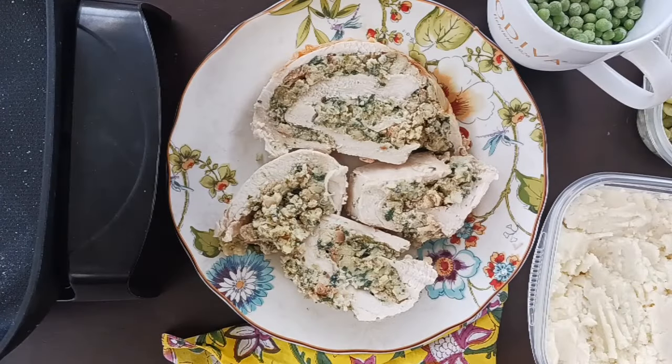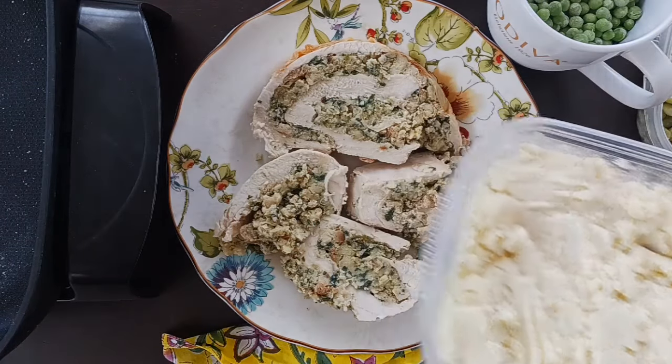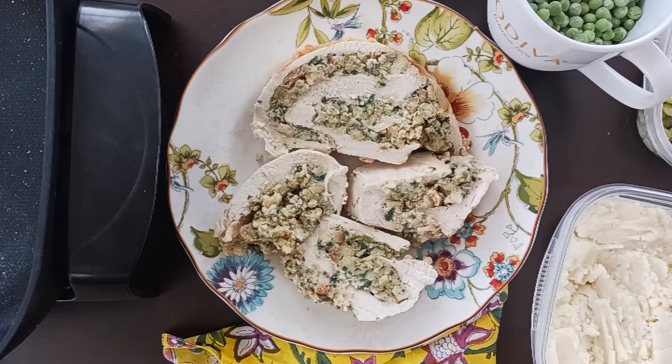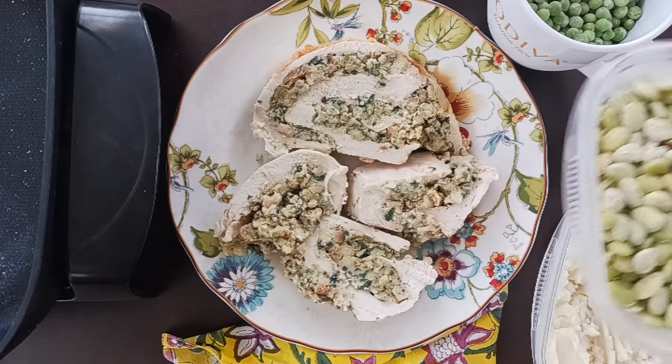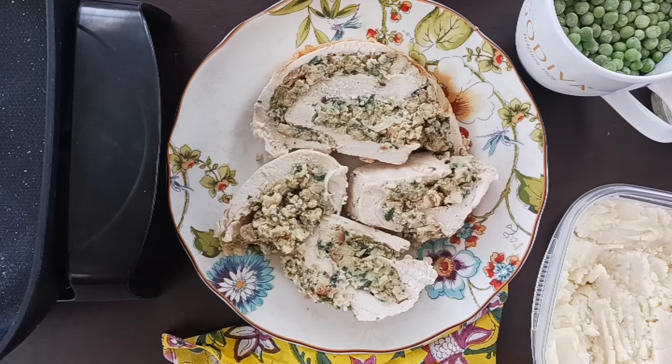After everyone's had enough of the Thanksgiving leftovers, you need to make some garbage soup. This year I didn't make that much — just a turkey breast roulade with some bread stuffing, some mashed potatoes, and vegetables. Start out by gathering up all of your leftovers.